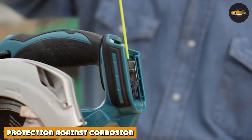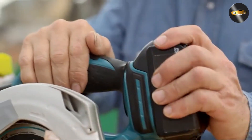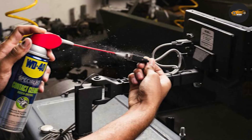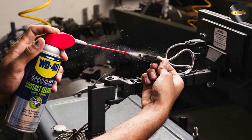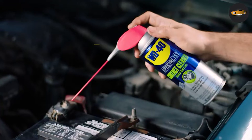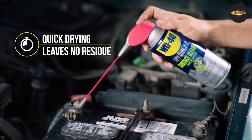One of the key benefits of using this product is its ability to provide a protective barrier against corrosion. After cleaning your electrical connections, it leaves behind a thin film that helps prevent moisture and contaminants from causing damage. This is particularly important for outdoor and automotive applications where exposure to the elements can lead to corrosion over time. By using the spray, you are not just cleaning — you are also providing long-term protection.